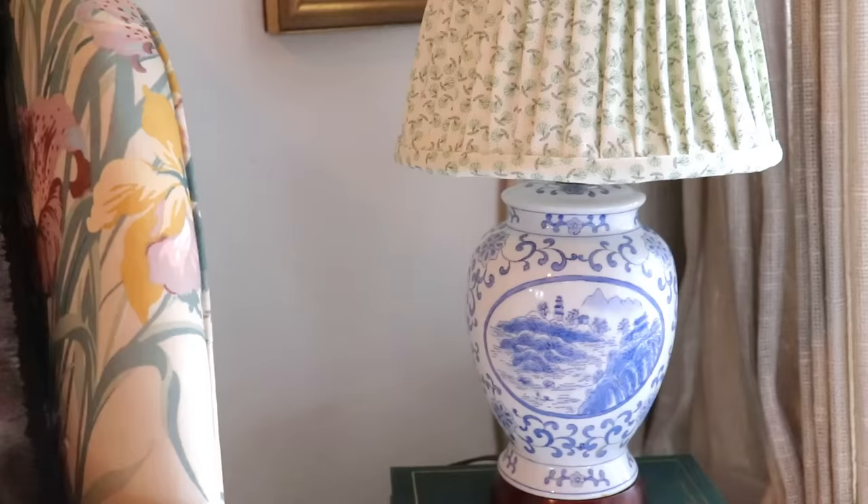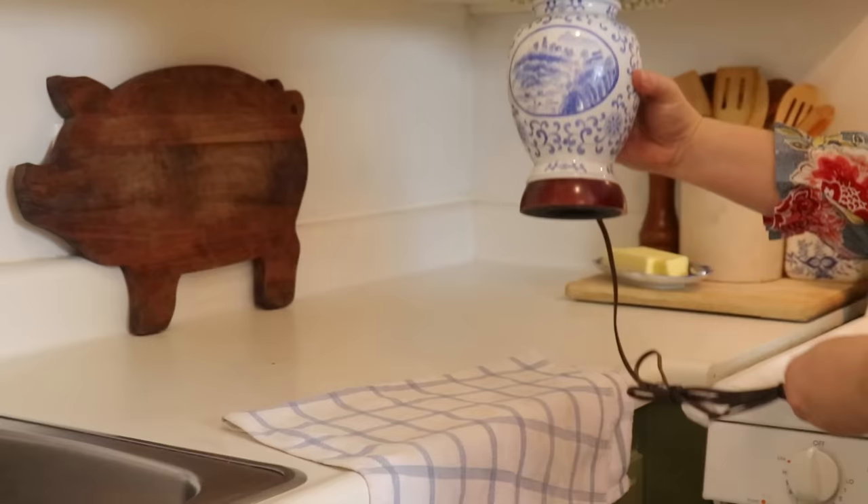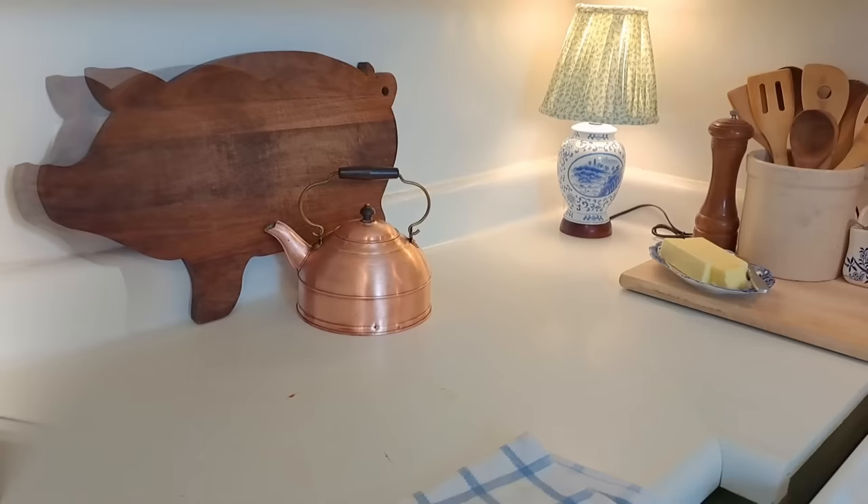I am sure with time and practice this could be perfected to look professional. That size lamp has been extremely useful in several different places in our house — it currently brightens a corner of our country cottage kitchen.